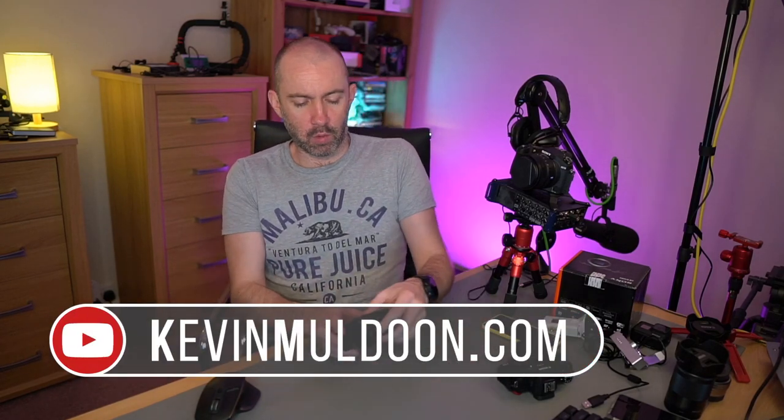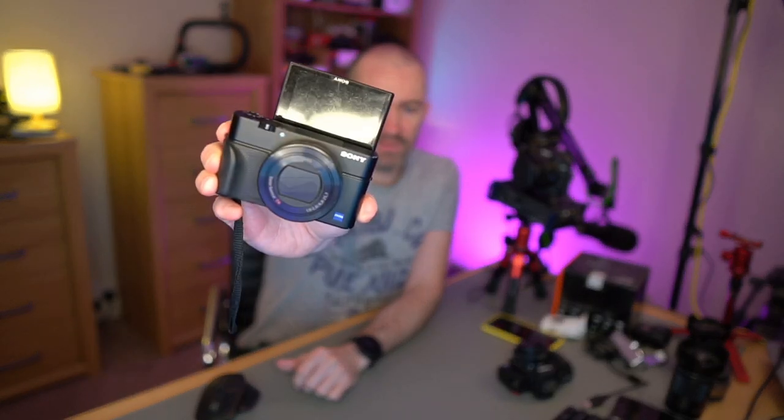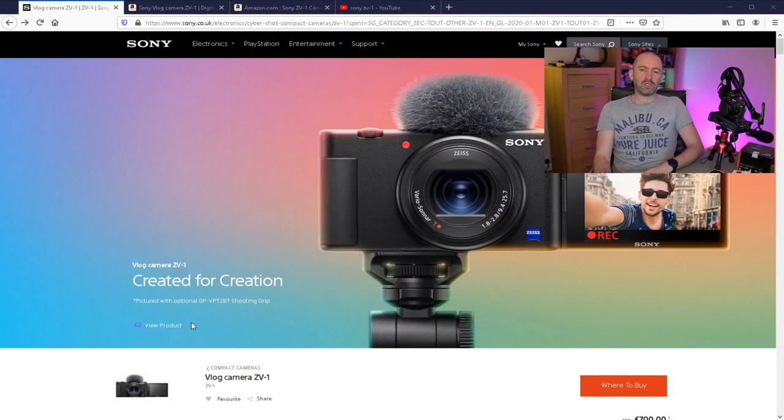This week Sony released the ZV-1. The camera is based upon the RX100 Mark V — this is the RX100M3, but it looks identical to that apart from the internals. What I'd like to do in this video is show you the ZV-1, show you what the camera is all about, give you my thoughts on it, and then explain why I've decided not to buy this camera.